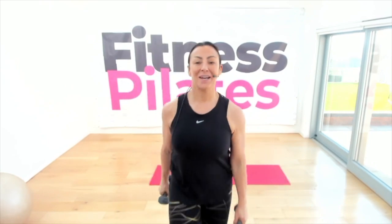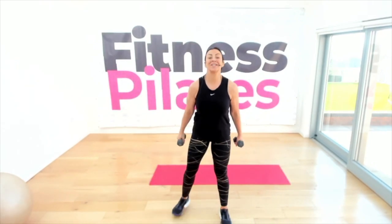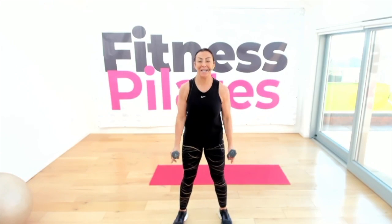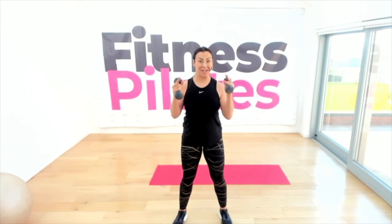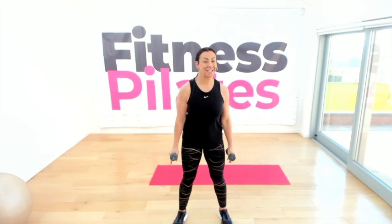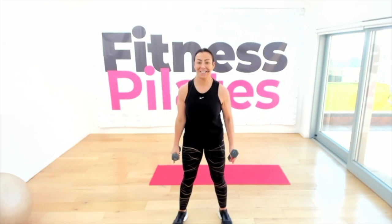Are you ready? Let's do it! We're going to start with legs apart and a bicep curl — nice and easy just to begin. If you don't have any weights, you could just use water bottles. Enjoy the music, enjoy the experience. If you're a bit less active, you could do all of the upper body exercises seated.